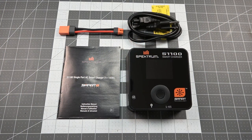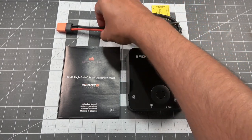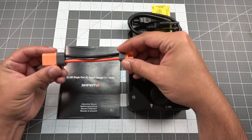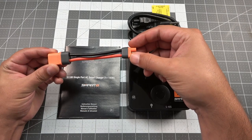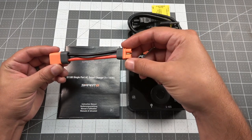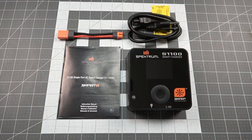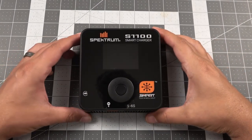We're here on the review table with the S1100 charger from Spectrum, and this is everything you'll receive in the box. You will get the charging unit itself, the power cord, and an adapter — an IC3 battery connector to an IC5 device connector — which will allow you to charge larger IC5 equipped batteries with the S1100. You'll also receive an instruction manual.